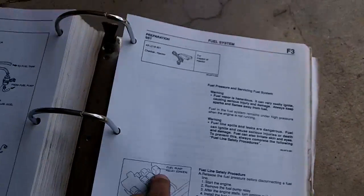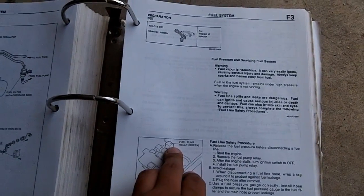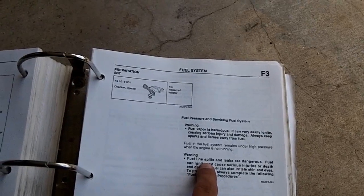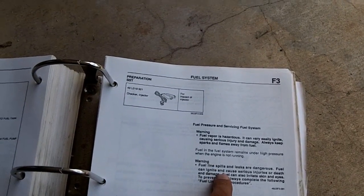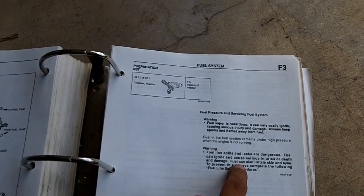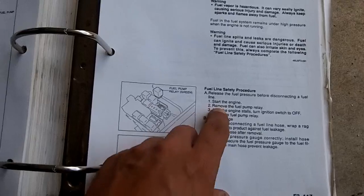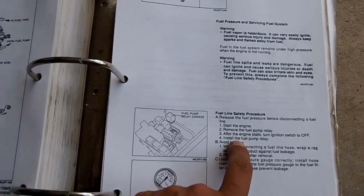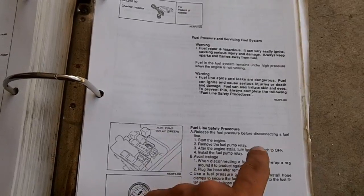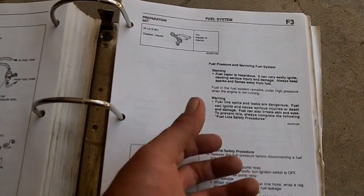So in order to combat that, you start the car, run the car, and remove the fuel pump relay — which I've shown in previous videos. That will kill the car and relieve the pressure. You will also unscrew the gas cap. Fuel line spills and leaks are dangerous; fuel can cause serious injuries or death. To prevent this, always complete the following: start the engine, remove the fuel pump relay after the engine stalls — and it will stall absolutely 100% every time. Then turn the ignition switch off and you can work with your unpressurized fuel lines.